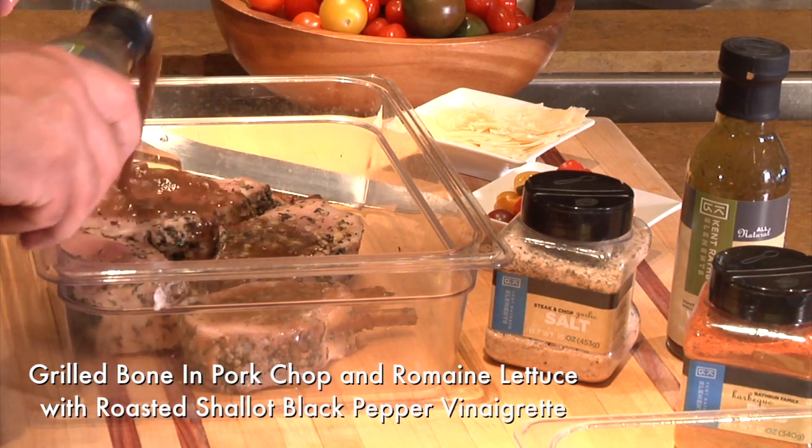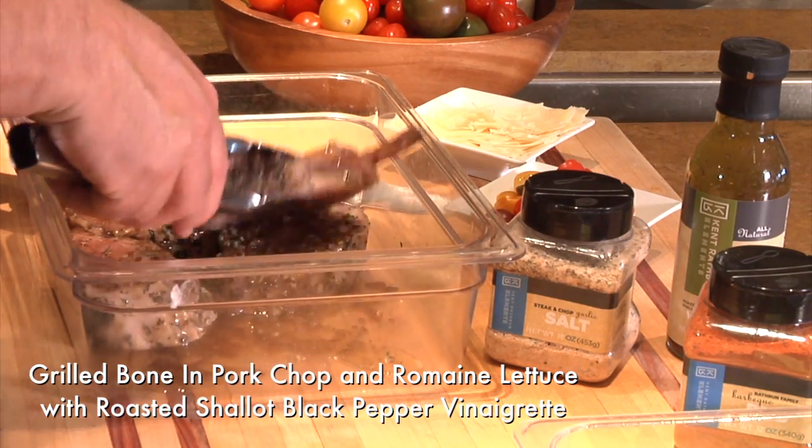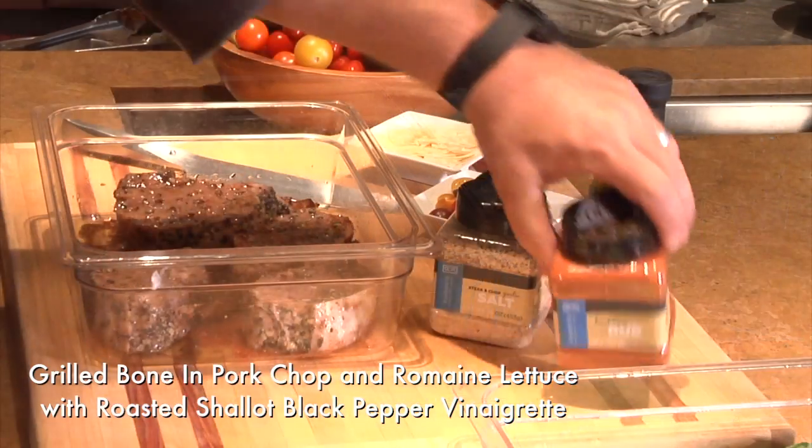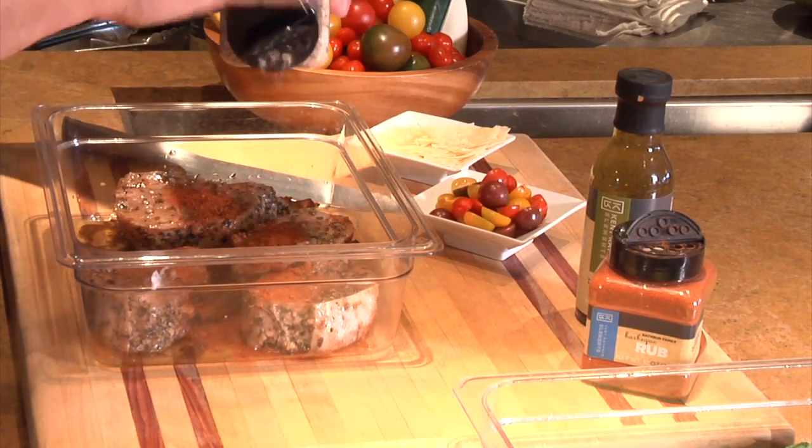Marinate pork chops for a minimum of one hour using Kent Rathbun Roasted Shallot Black Pepper Vinaigrette. Season both sides with the Rathbun Family BBQ Rub and the Steak and Chop Garlic Salt.